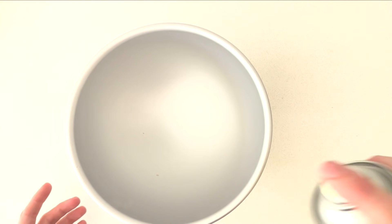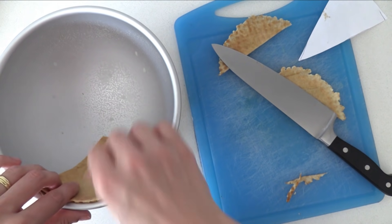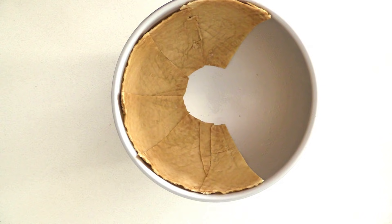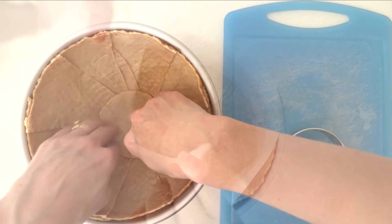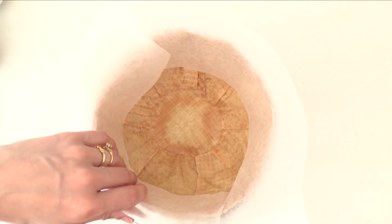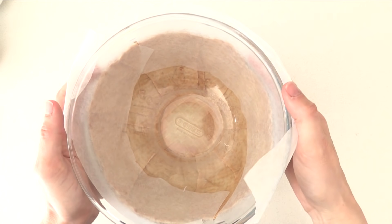Take a hemisphere cake pan and spray it with some cooking oil. Cut a triangular wedge from one of your soft wafers and place it on the side of the tin. Keep adding more, letting them overlap each other slightly for strength, then add a circle to the centre. Place some non-stick baking paper loosely around the top edge, then rest a slightly larger bowl on top to hold the wafers in place so they don't collapse in the oven.